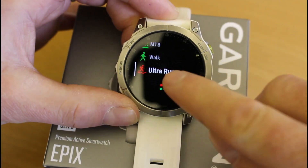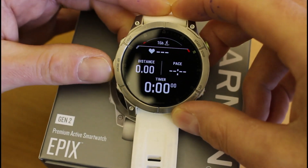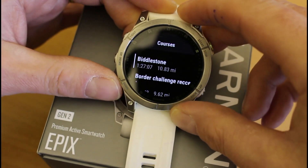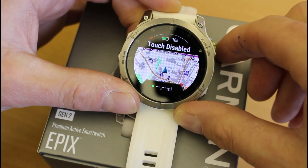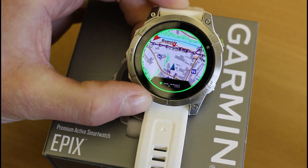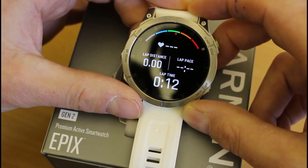So if I was now doing an ultra run event: press start/stop at the top, select Ultra Run, wait for a satellite signal — you'll get a green bar and a buzz to confirm the satellite signal. If you've got a course loaded for the event, you can hold the middle left-hand button, scroll down to Navigation, select Navigation, scroll down to Courses, select the course you want, select 'Do Course,' and it'll load the route map ready to follow. Once you have the satellite signal and press start/stop, you've got navigation on screen and you can scroll through the various data screens you've set up for Ultra Run.